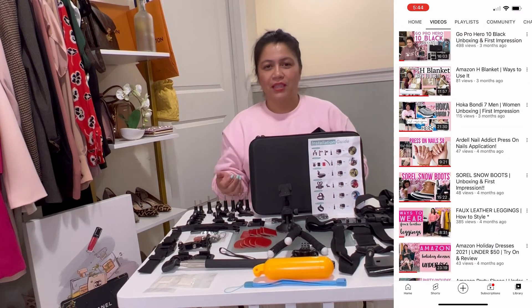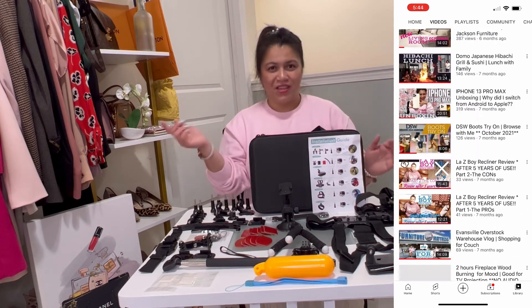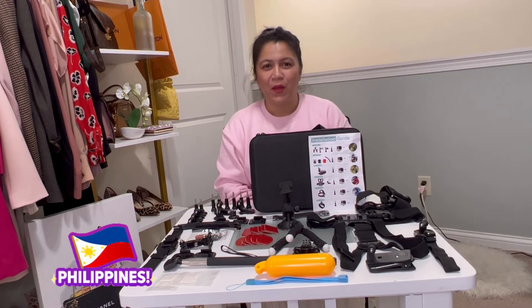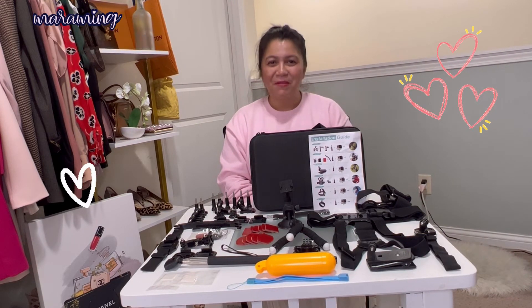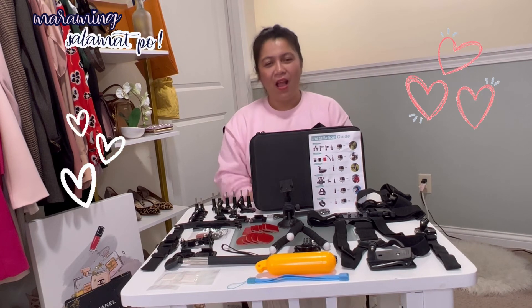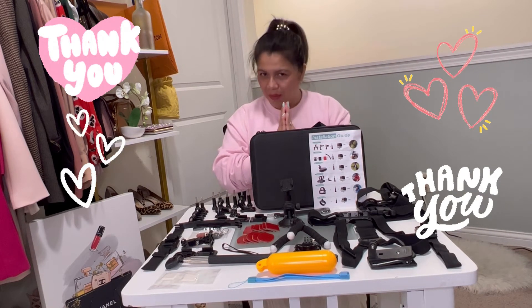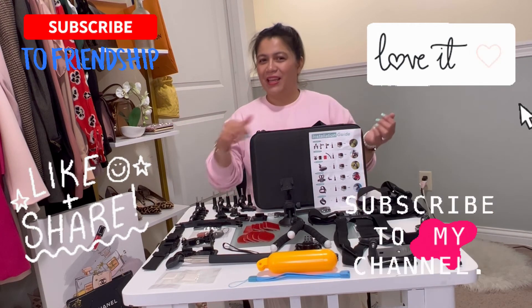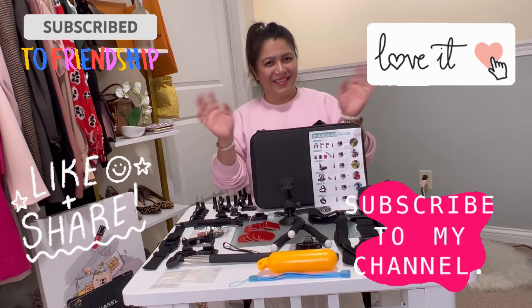I also do outfit inspiration videos, vlogging trips with family and friends — check those out in the video section. I'm originally from the Philippines so I have viewers there too — thank you so much! To all subscribers and viewers worldwide and here in the United States, thank you — I really appreciate it. If you're new to my channel, check out my other videos, hit like, and subscribe to Raya underscore home. As always, thank you for watching — until next time, bye!